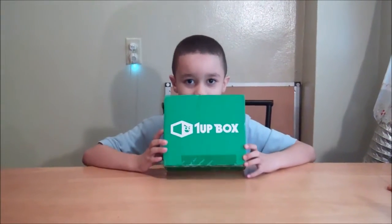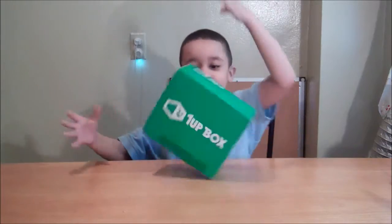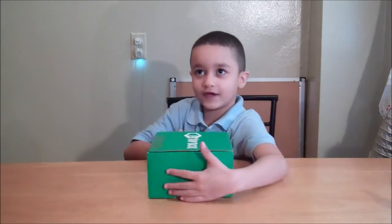Hi everyone, welcome back to Poetry I'm with you. Today we have a water box. Spin it around. This theme is hero.